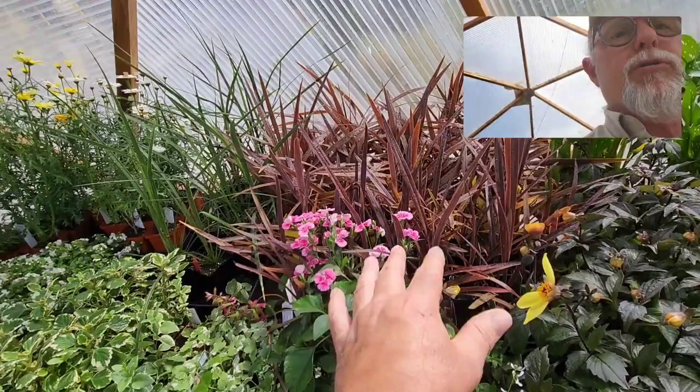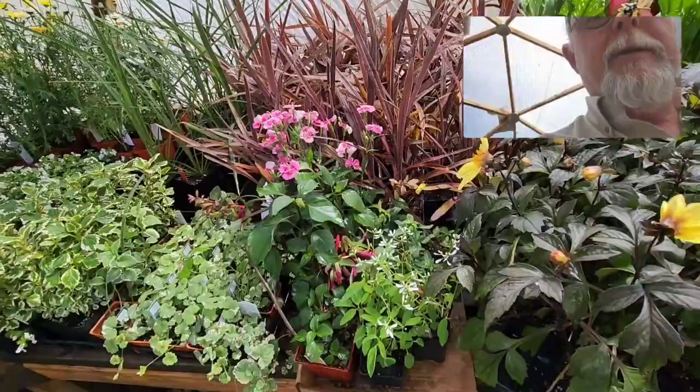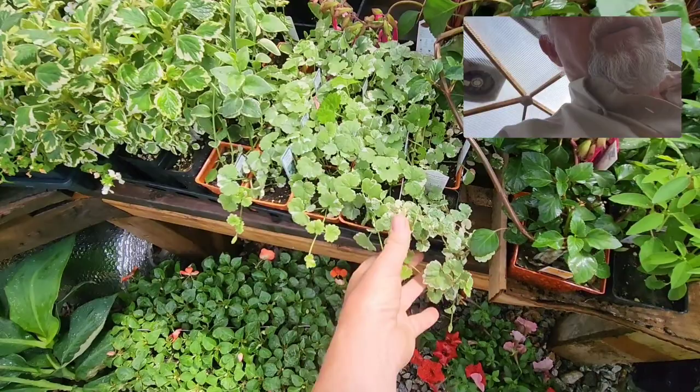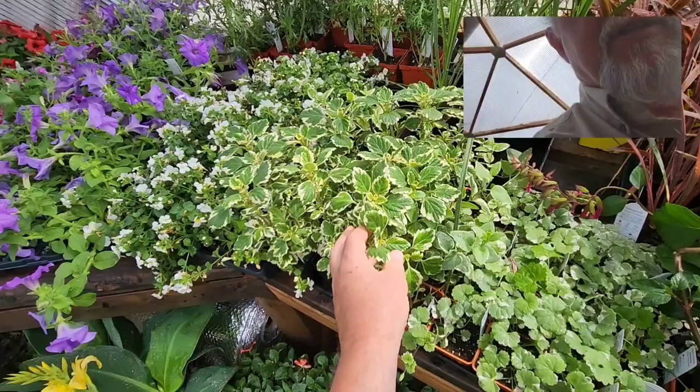We have a lot of different types of dracaenas — just some of the smaller sizes — the purple dracaena, spike dracaena, as well as the green variety. There are some little carnations here too. This is one of my favorite trailing vines — they call it creeping charlie, but Glechoma hederacea is the name of it. It has a beautiful fragrance and hangs straight down off the planters — I really like that look.